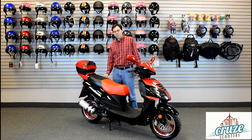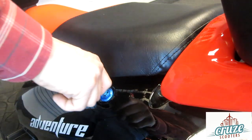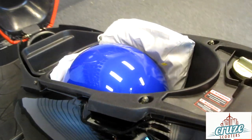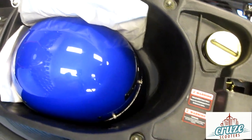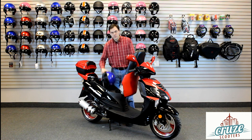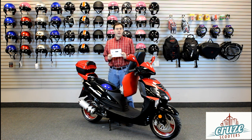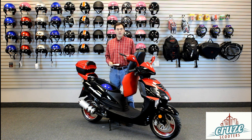Use the ignition key to open the under-seat compartment. On this model, the fuel cap is here. This tray is a great place to store accessories such as a cover, a helmet, and a lock. You'll also find your owner's manual here, as well as a complimentary tool kit.